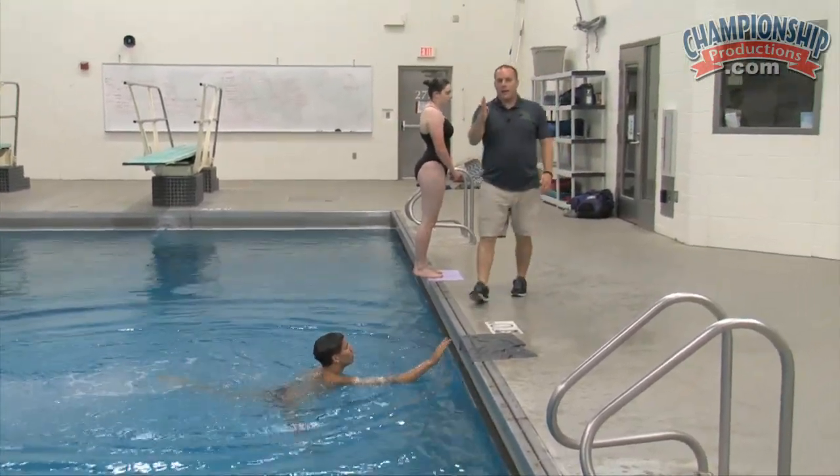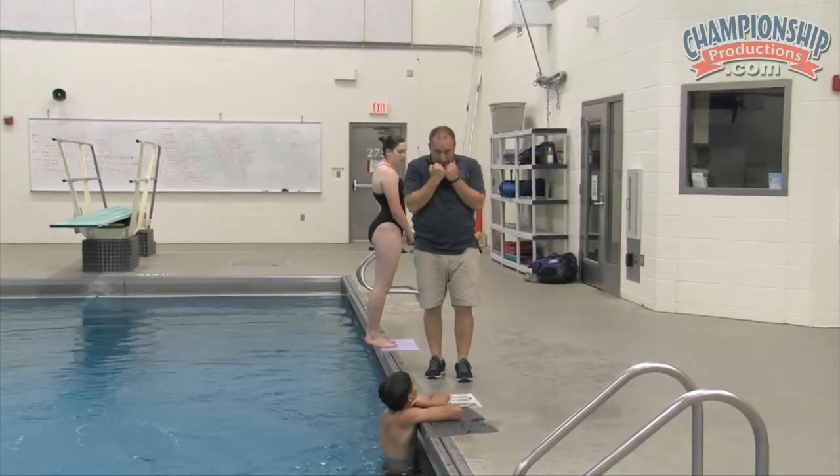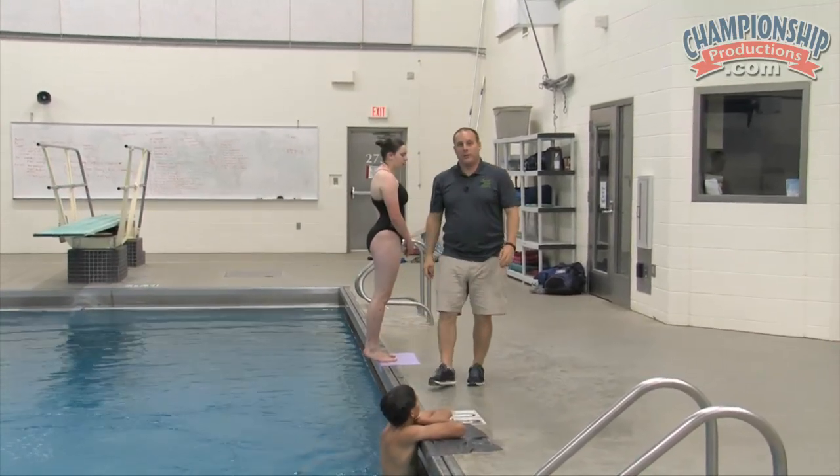What you really like about Nick there is he's establishing that upward direction first, lifting the feet, his head stays in, and then he kicks and looks back and reaches for that entry.